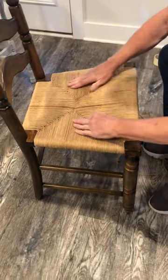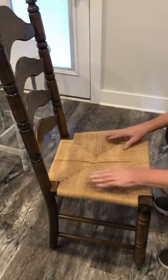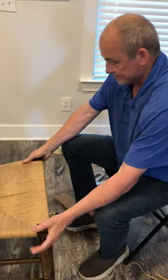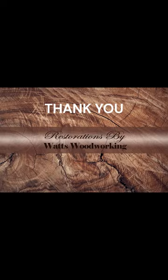I'll go back and straighten some of these up, and we'll put some kind of finish on top of it. And that's our video on the rush chairs. Give us a thumbs up, like and subscribe, and share. Thank you. Bye.